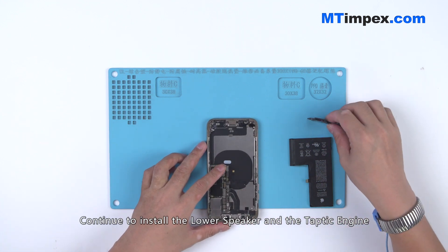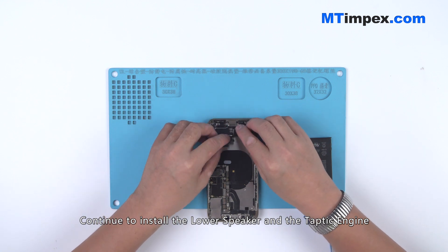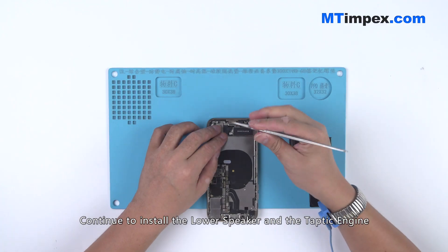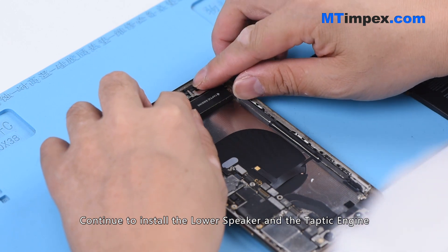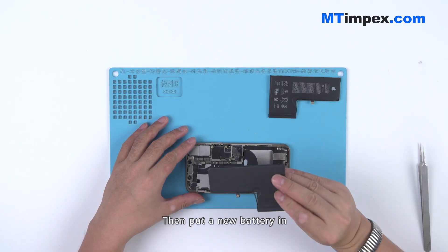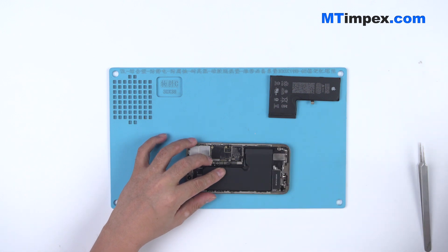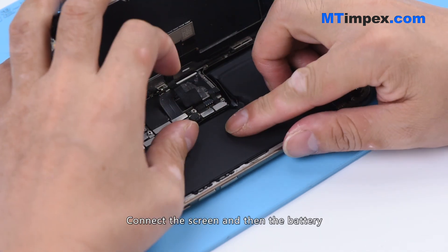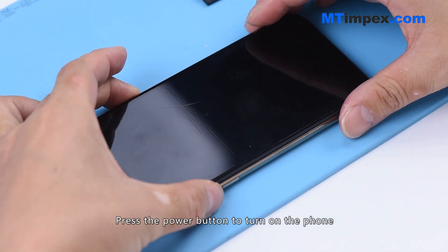Continue to install the lower speaker and the Taptic Engine. Then put a new battery in. Connect the screen and then the battery. Press the power button to turn on the phone.